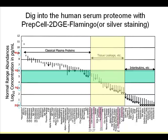99% of serum proteins are classic plasma proteins — this figure is from the Anderson paper, a well-known reference. But the important proteins in serum are tissue leakage proteins and interleukins. The problem is their amounts are very low — micrograms per mL, nanograms per mL, even down to picograms per mL. I want to use this PREP cell to see whether I can detect these tissue leakage proteins.